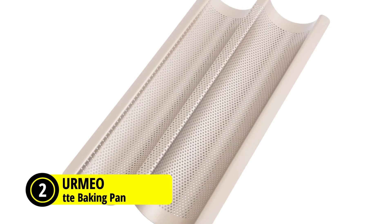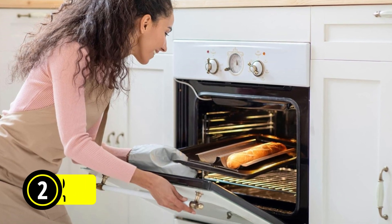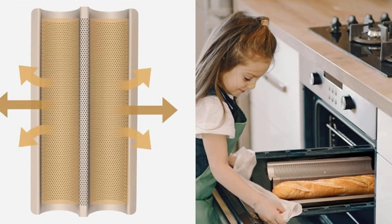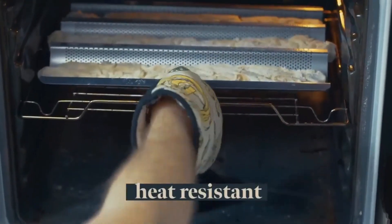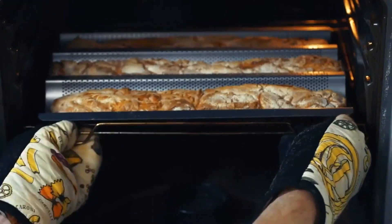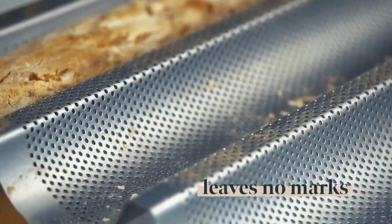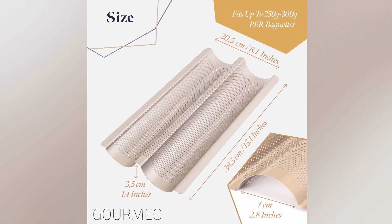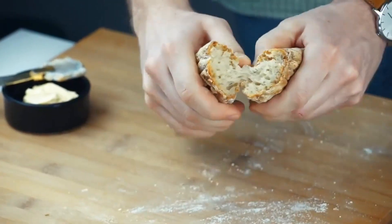At number two is the GOURMEO Non-Stick Baguette Baking Pan. The GOURMEO Non-Stick Baguette Baking Pan offers exceptional quality and versatility for both amateur and professional bakers. Crafted from durable food-grade alloy steel, this professional-grade pan boasts a premium non-stick coating that ensures easy release and effortless cleaning. The perforated design allows moisture to escape, resulting in perfectly crisp and evenly browned baguettes every time. With dimensions of 15.1 x 8.1 x 1.4 inches, this tray comfortably accommodates three baguettes, making it ideal for baking sessions of various sizes. The non-toxic materials ensure that your bread remains fresh and free from any unwanted flavors.